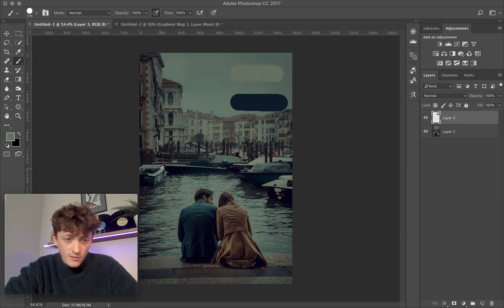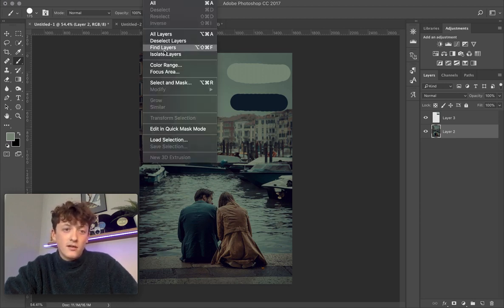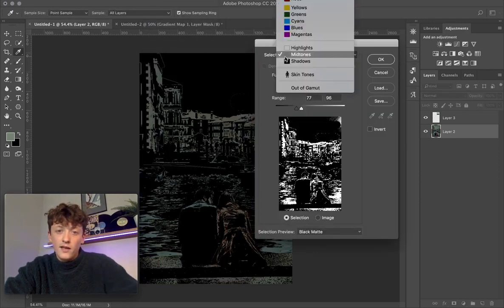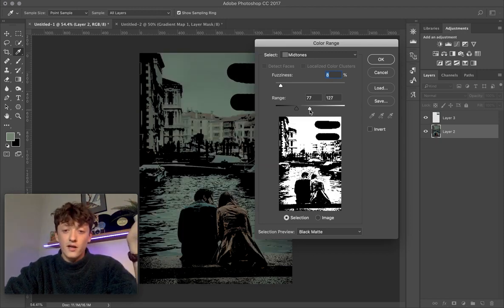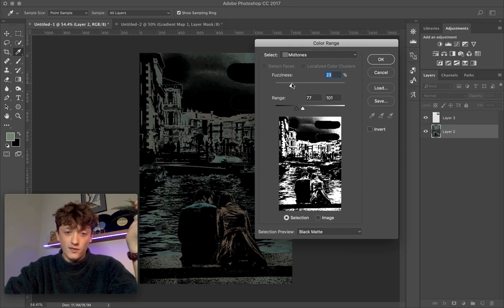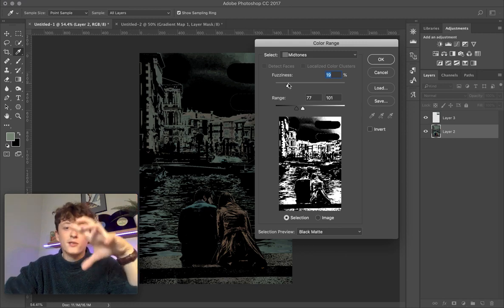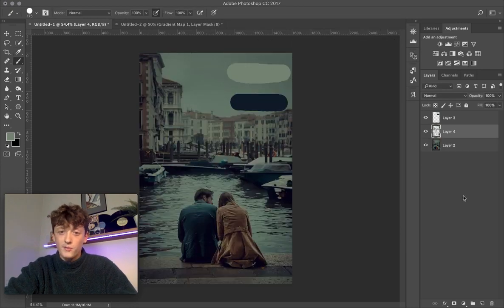Then find the brightest part of the image and sample that for your highlights. For midtones, use a great technique: go to Select > Color Range, select Midtones, and play around with the Range and Fuzziness sliders to broaden the selection. Click OK, then press Command+J to duplicate that selection onto a new layer.